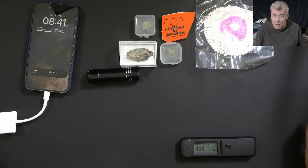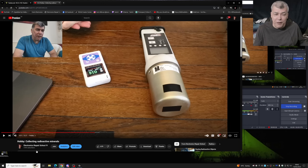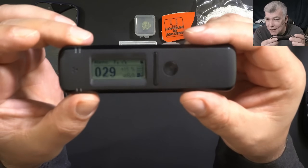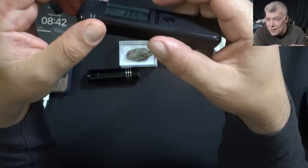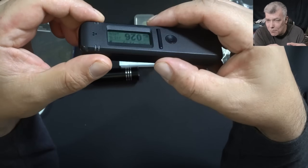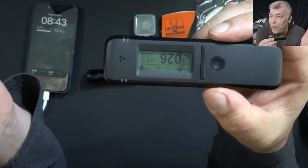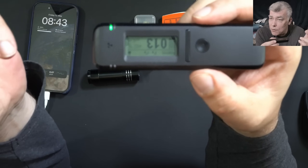Hello, we are back with a special review. You may remember my side hobby — four years ago I made a video about collecting radioactive minerals. That's why we end up reviewing this beautiful device. It's a scintillator — a device which identifies isotopes, or basically what kind of radiation you have.